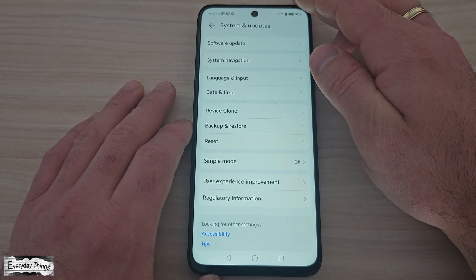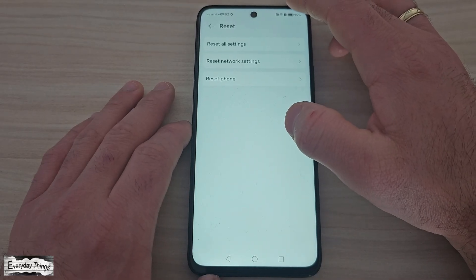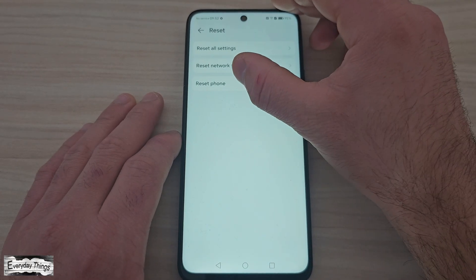Then, select Reset from the menu. Now, tap on Reset Phone or Factory Data Reset, depending on your model.